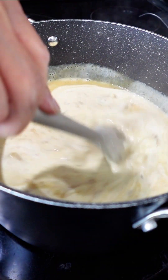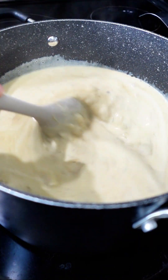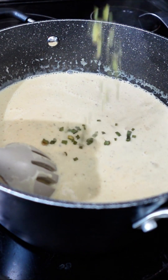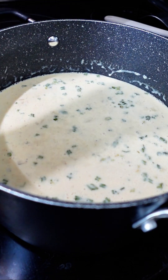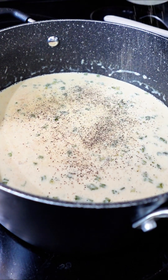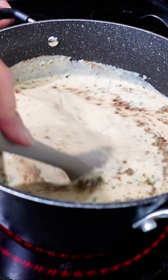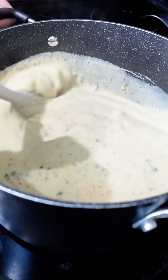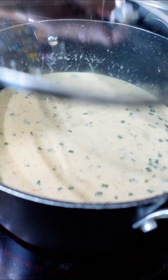Then we're going to add approximately one cup of half and half or cream. After you've added your liquid, we're going to season with two tablespoons of dried chives. We're also going to add some salt, a little bit of pepper, and a little paprika. The paprika is going to add a beautiful color. We're going to cover and simmer for approximately 15 minutes on low and then your soup is ready to serve.